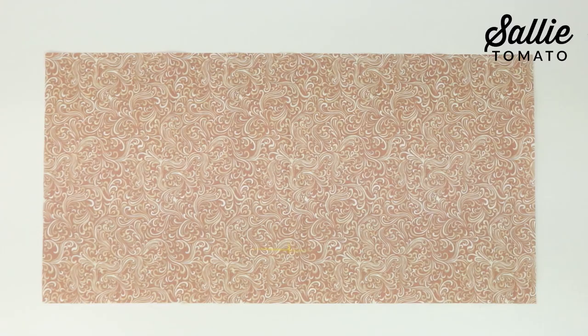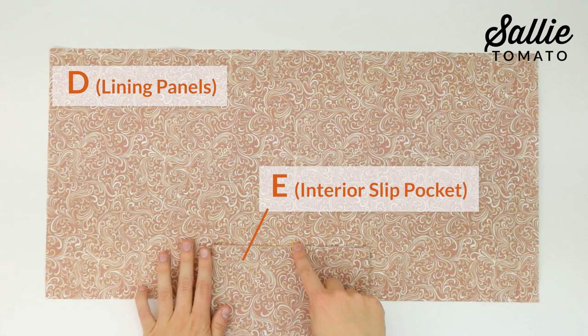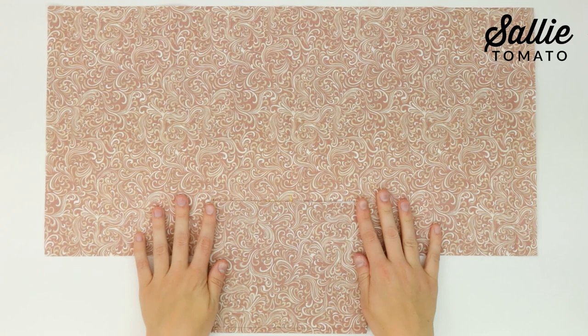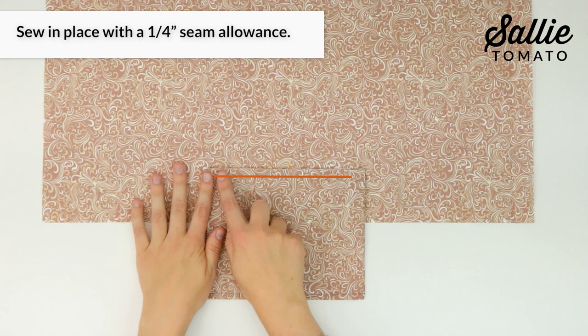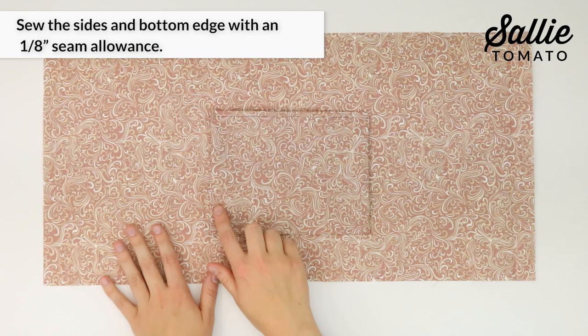With right sides together, center one piece E on each piece B with the bottom raw edge of piece E positioned down from the top edge according to the pattern — the top edge of piece E should be towards the bottom. Sew the bottom edge of piece E in place a quarter inch from the raw edge, then fold each slip pocket up and press. Top stitch the sides and bottom edge with an eighth inch seam allowance, making sure to backstitch for reinforcement.